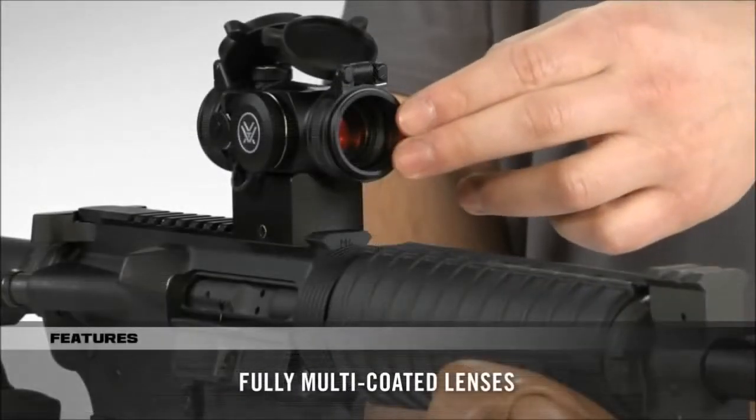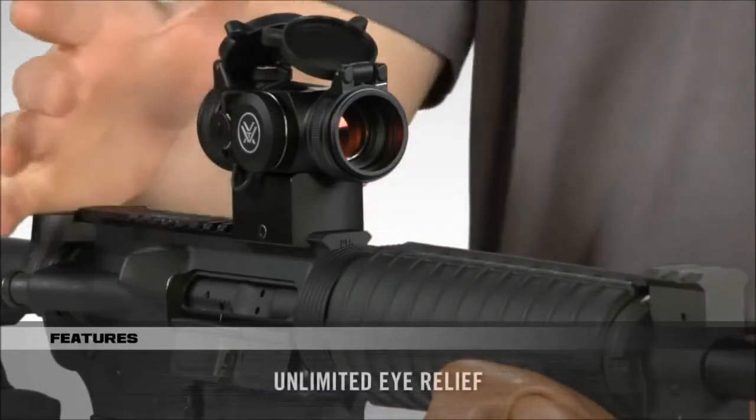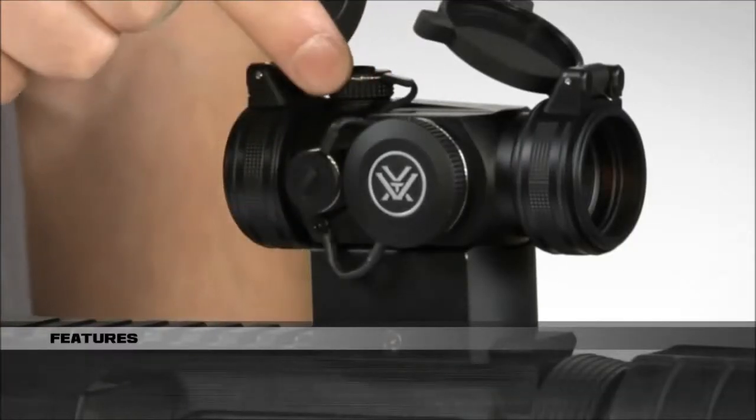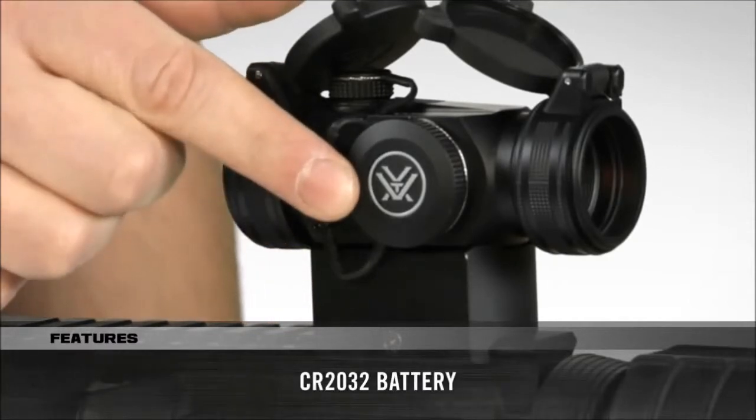The lenses are fully multi-coated for a bright and clear field of view, and the unit is parallax-free with unlimited eye relief. Elevation and windage turrets adjust the point of impact up and down or left and right, and a CR2032 battery on the side provides power.